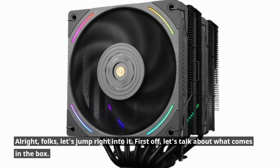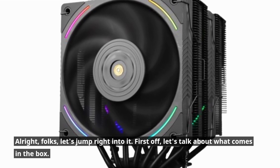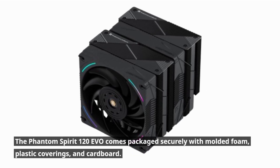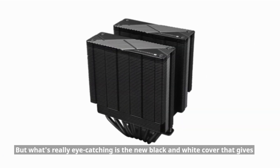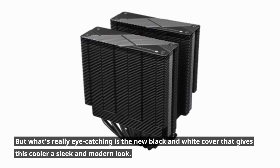Alright folks, let's jump right into it. First off, let's talk about what comes in the box. The Phantom Spirit 120 EVO comes packaged securely with molded foam, plastic coverings, and cardboard. But what's really eye-catching is the new black and white cover that gives this cooler a sleek and modern look.